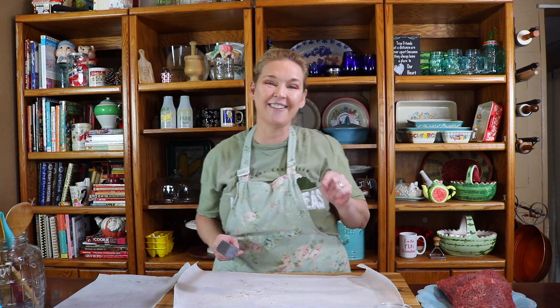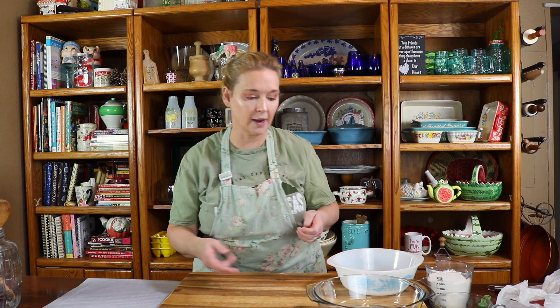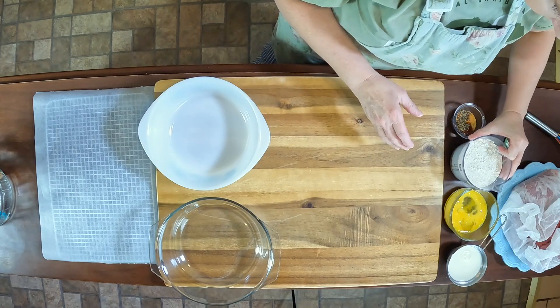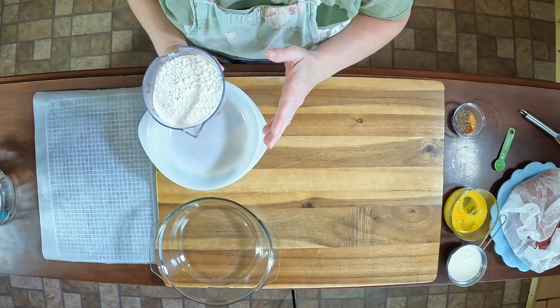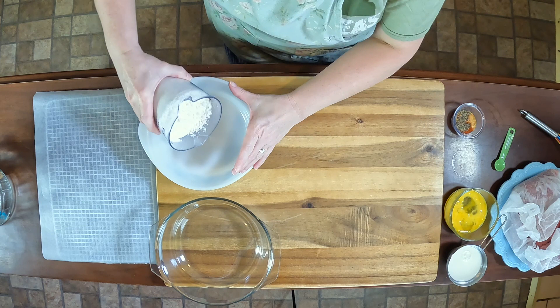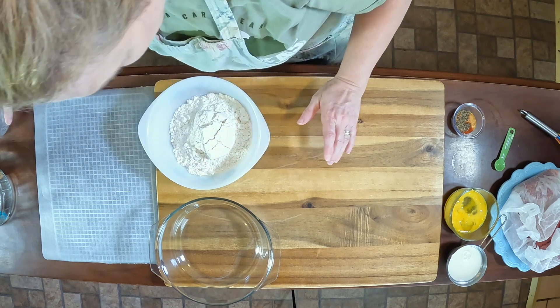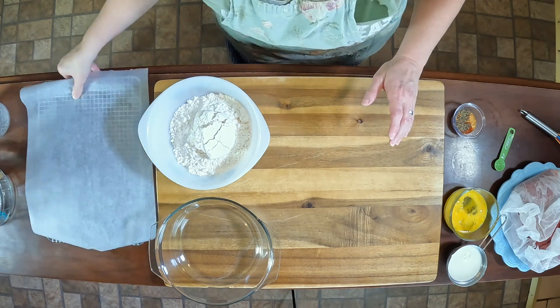We're going to continue and do all of them — we have a total of 12. We are back to do our dredge for our chicken fried steak. This is the second part; the first part was actually tenderizing the meat. I'm going to mix up my dredge — I have all-purpose flour in here.